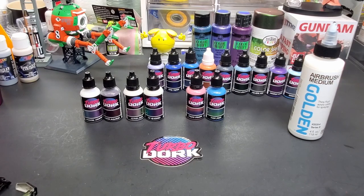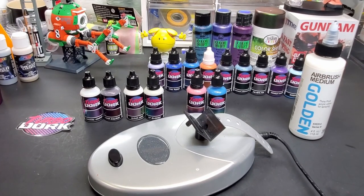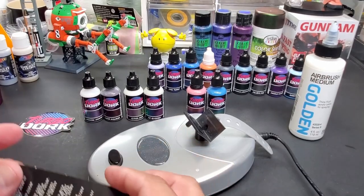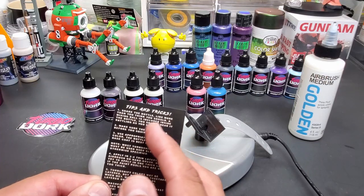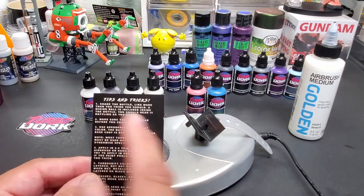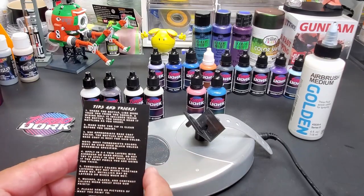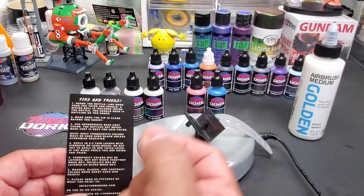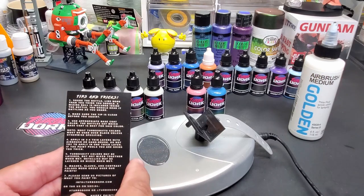I'm back with the paint mixer. Turbo gives you this nice little cheat sheet — tips and tricks. It says shake the bottle well, more than you think you should. A mixing ball is included, you'll hear it rattle, but shake more than you think is necessary. Pour it out quick. Make sure the tip is clear — sometimes it plugs, so poke a toothpick through it carefully. Use the appropriate base coat — the bottle tells you which one to use.